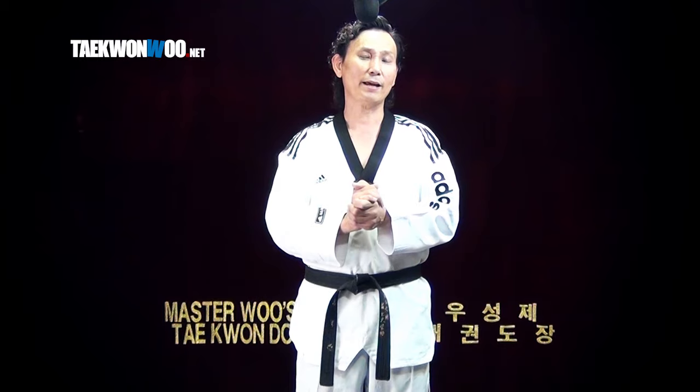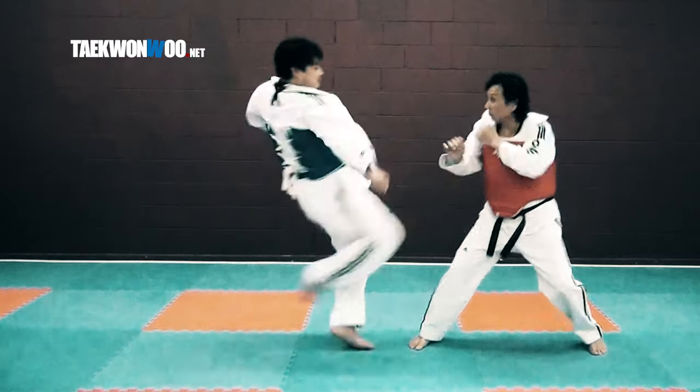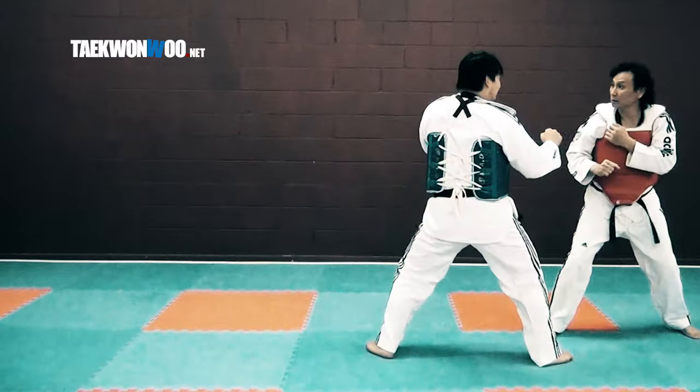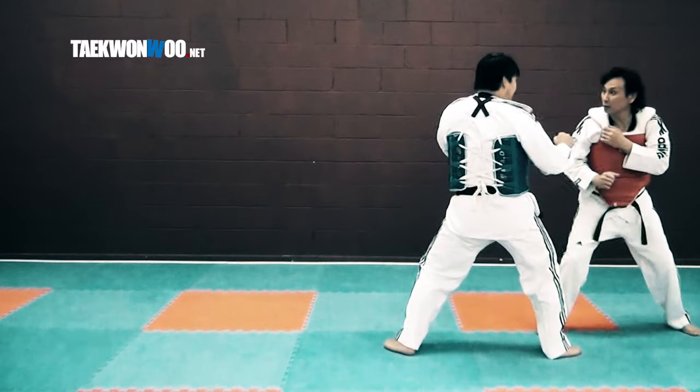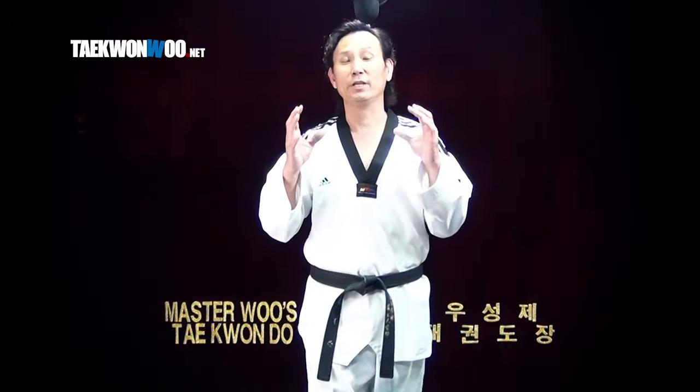Now let's take a look at the second example. This 돌려차기 refers to 반달차기. This kick is developed specifically for 겨루기, which means you are able to throw the kick much faster than the first example, but you may not be able to kick as powerfully as the previous.